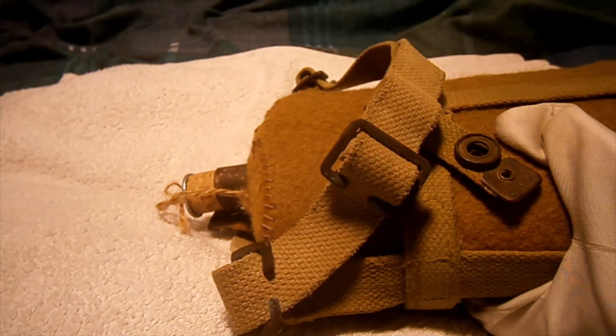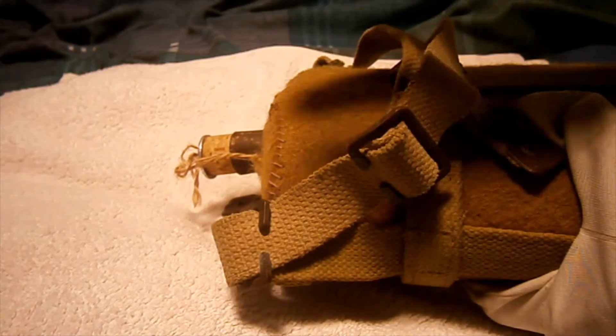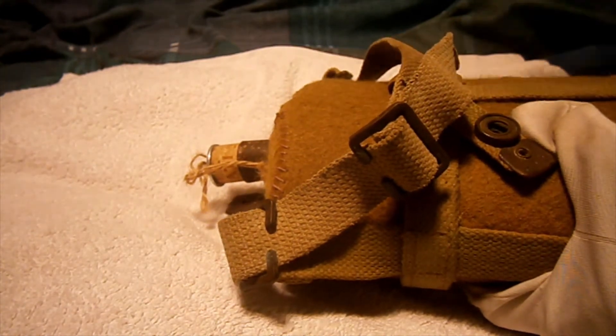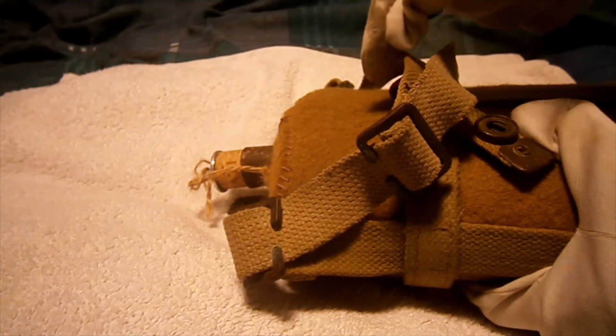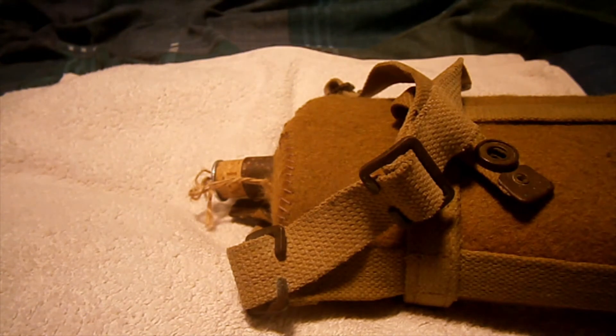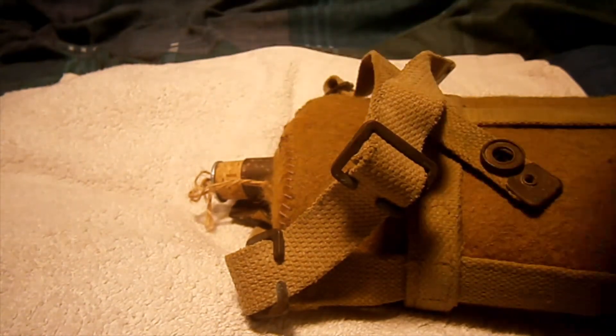Originally the covers were invented because of the rattling of the metal bottle against the webbing. Back when the blue enamel bottles came out, they didn't have covers, so they used to rattle around. That's why they put this cover on — to stop the webbing's brassy bits from making a clanging noise against the bottle.